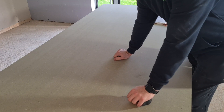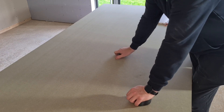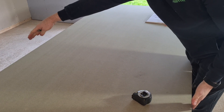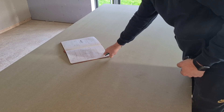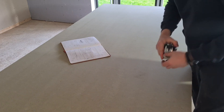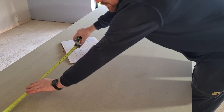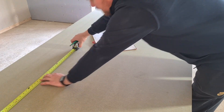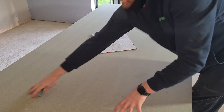A standard sheet of MDF is 1220mm wide and 2440mm long, so we know we can get two of our side panels out of the height of that sheet. To reduce waste, pick your smallest size — the 500mm — because we can still get two lots of 538 out of the height. So we want to come along here, mark at 500mm, make that our first cut, and then get our two 538s out of that piece.